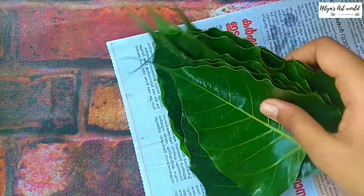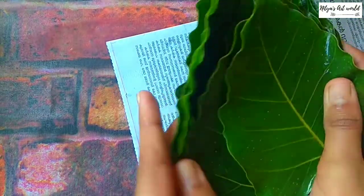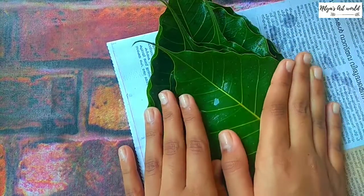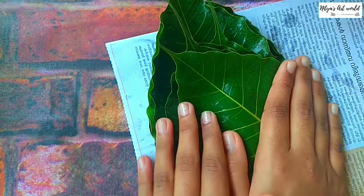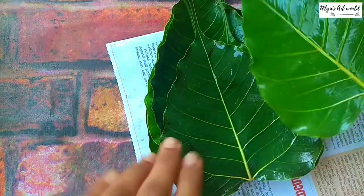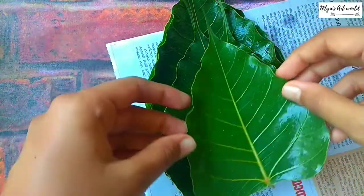Take many leaves because once you wash them after three weeks, some of them might get torn. You have to take leaves which are thin, like this. You can take any leaf which is thin.